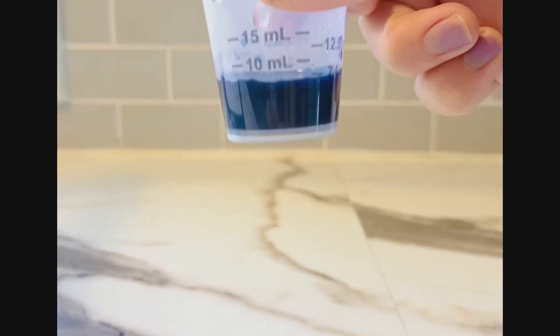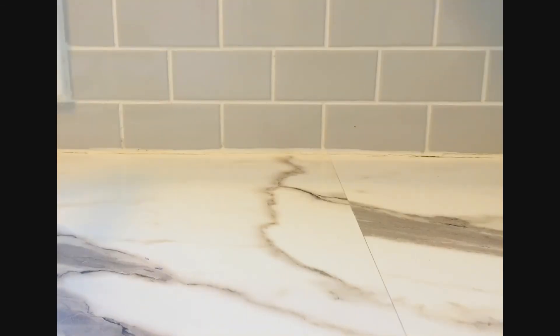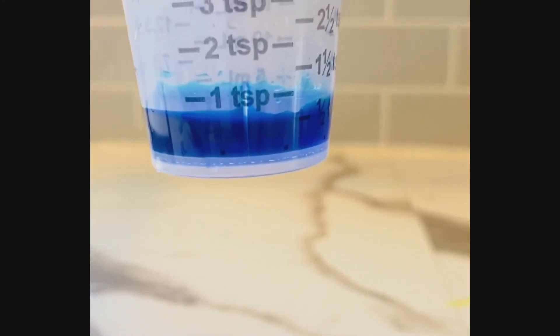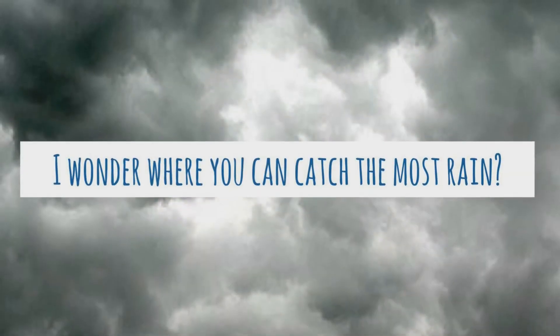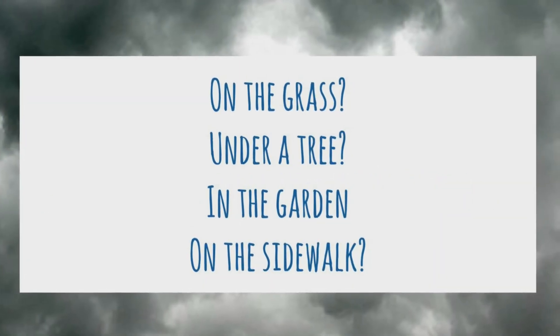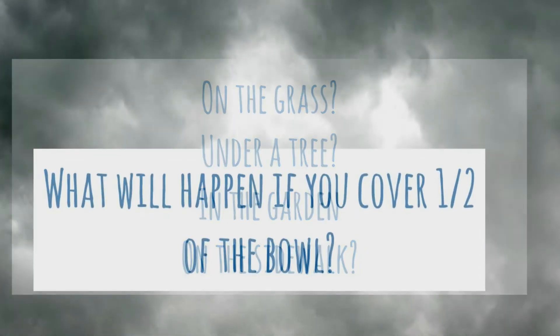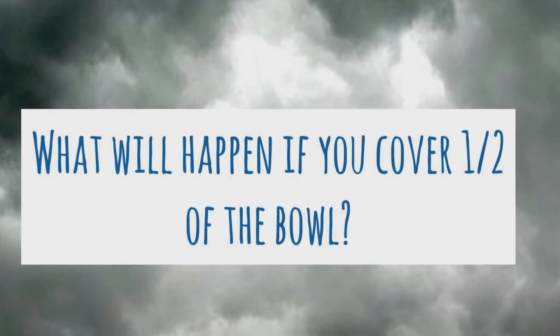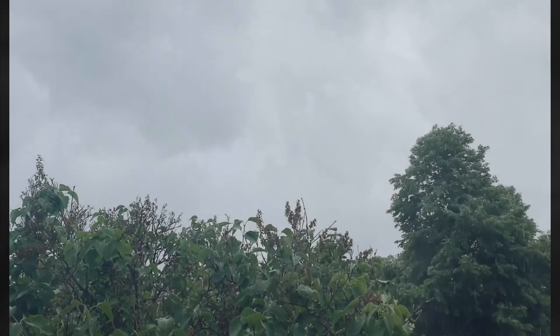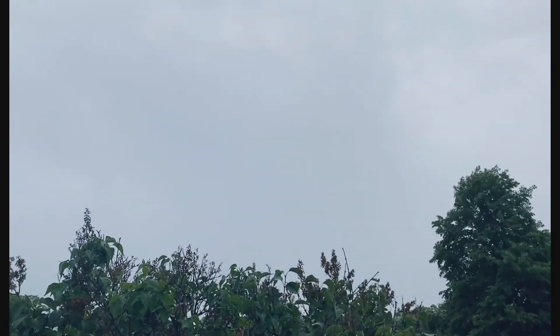The blue jar was a little more out in the open — did it catch more or less? Also one and a half teaspoons. The green was very much out in the open — also one and a half teaspoons. The jar off to the side caught less — just one teaspoon. Sometimes it rains sideways, so even being under a tree you can still get a lot of rain. I wonder what would happen on the grass or in the garden, or if you covered half the bowl? Next time we see rain clouds we can answer all these questions!